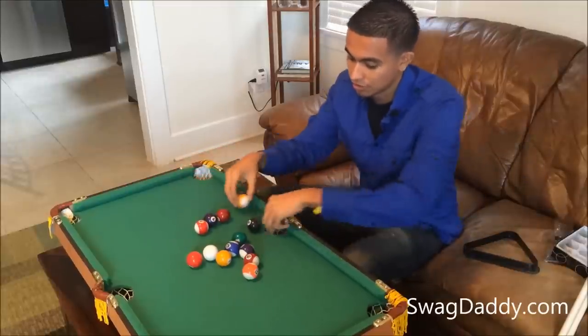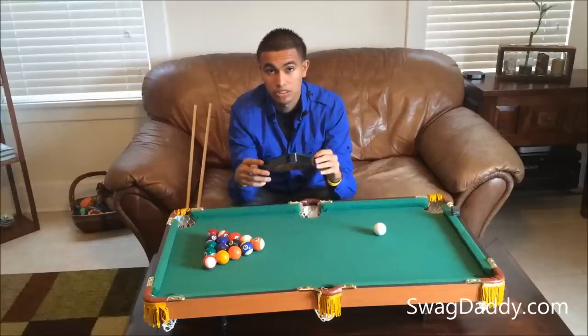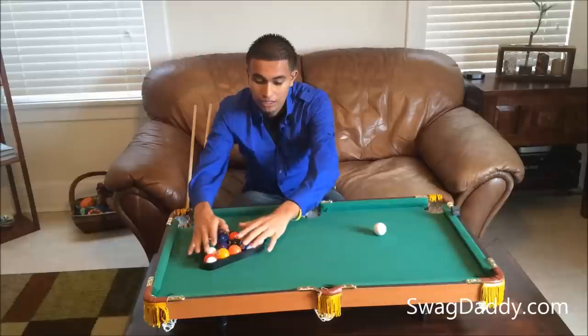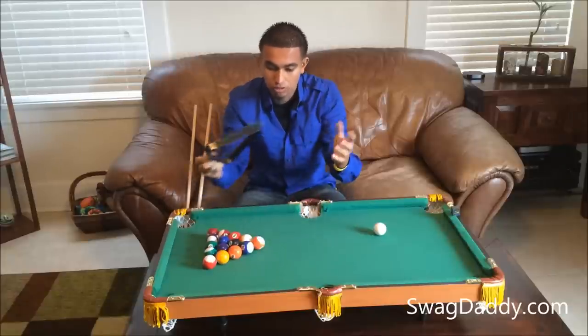Let's go ahead and rack these up. I did notice when racking them up that it was a pretty tight squeeze with the triangle. It will still do its job as far as racking them — as you can tell the balls kind of pop up — but when you take it off, it keeps them in place pretty alright.